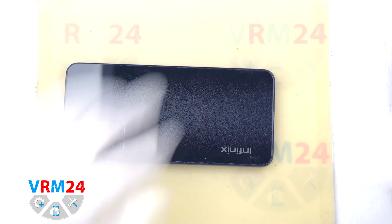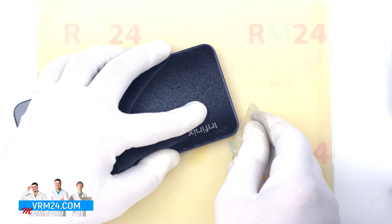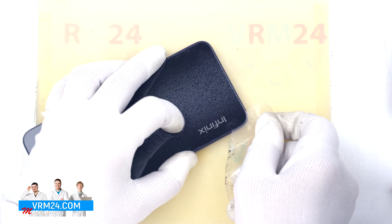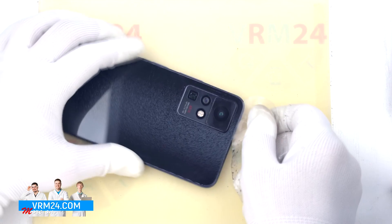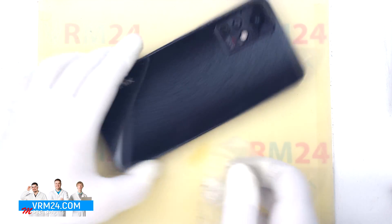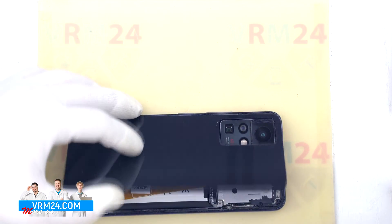After 5 or 7 minutes we can move on to the disassembly. To detach the back cover we will use a plastic film — it can be a protective film from a new display or a plastic film from a stationery store. We insert the film into the gap between the middle cover and the back cover and run it lengthwise, cutting off the adhesive base.